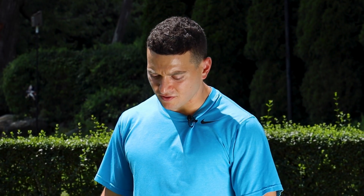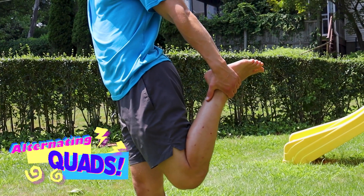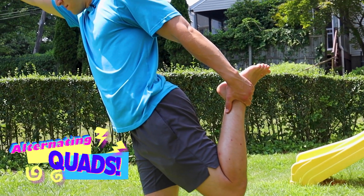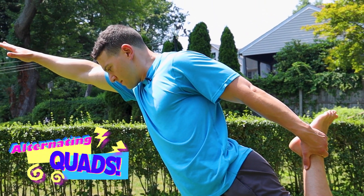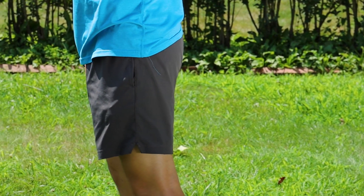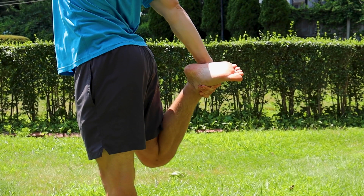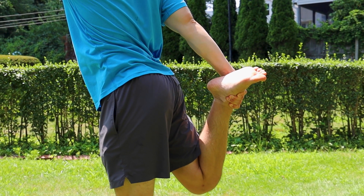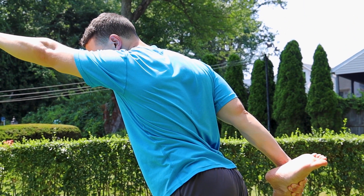First things first, we've got our alternating quad stretch here with a reach. To stretch your left, you're just grabbing your left foot with your left hand, leaning forward, and reaching out with your right hand. It's alternating, so take a step, reach back with your right hand, grab the right foot, and reach forward with your left hand.